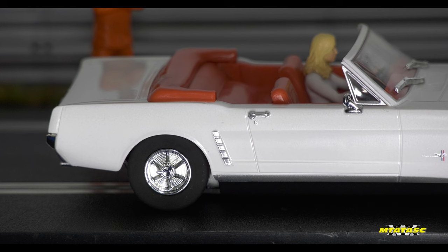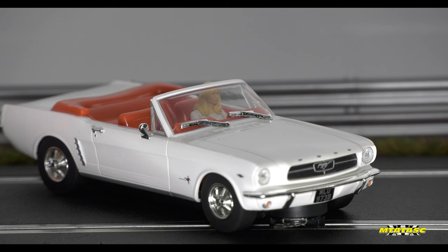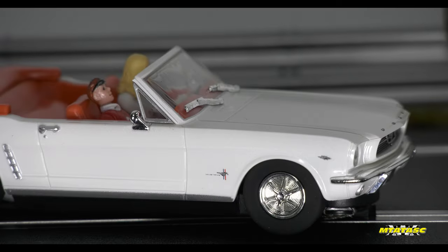If this is a true 1/32 scale vehicle, you'd like to think you should be able to put a sitting 1/32 scale figure next to Tilly. And because it's a convertible, he looks like he's very relaxed and enjoying the sky and the scenery.